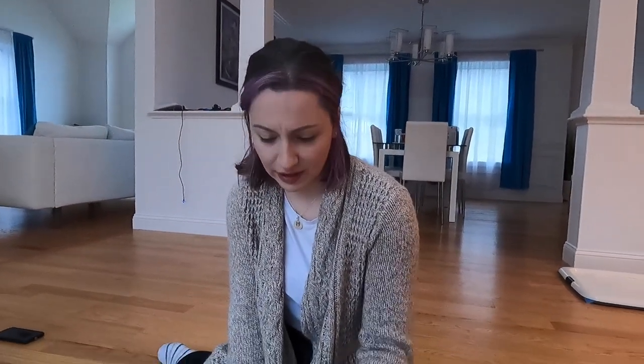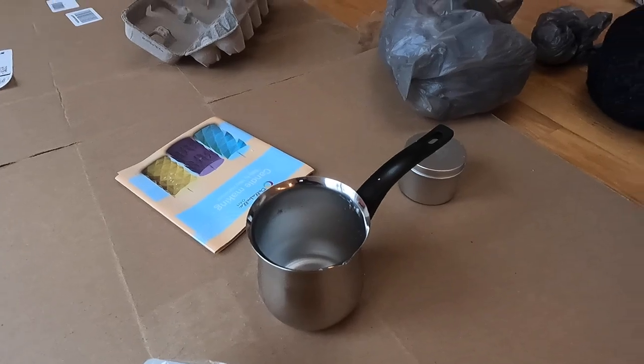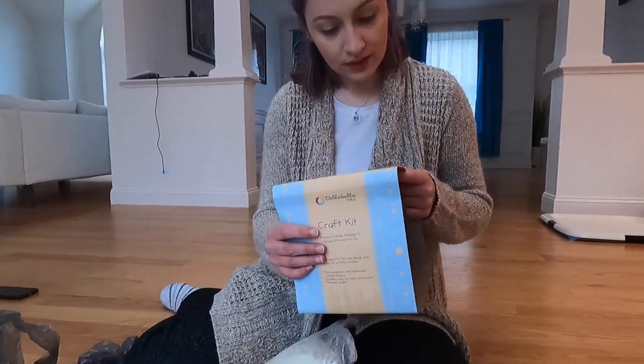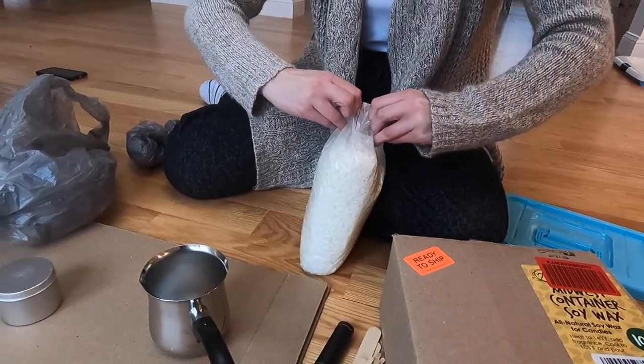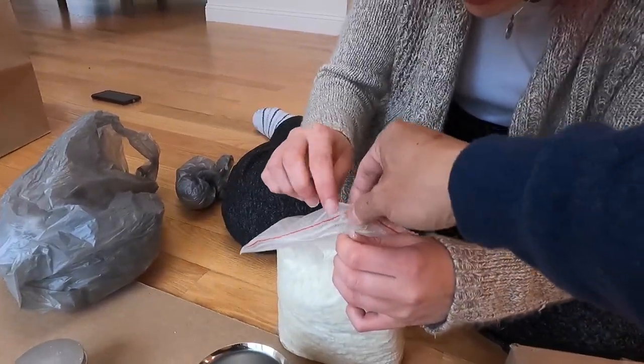So do you want to do the fire starter first or the candle first? The fire starter is pretty easy and simple, let's do that first. Why don't we pour some of this wax into this little pot and melt it. I guess we should maybe read instructions? What instructions? There's no need for instructions to make a fire starter! This is why the house is going to burn. It's not gonna burn. Just pour a little bit in there and then we're gonna melt it.